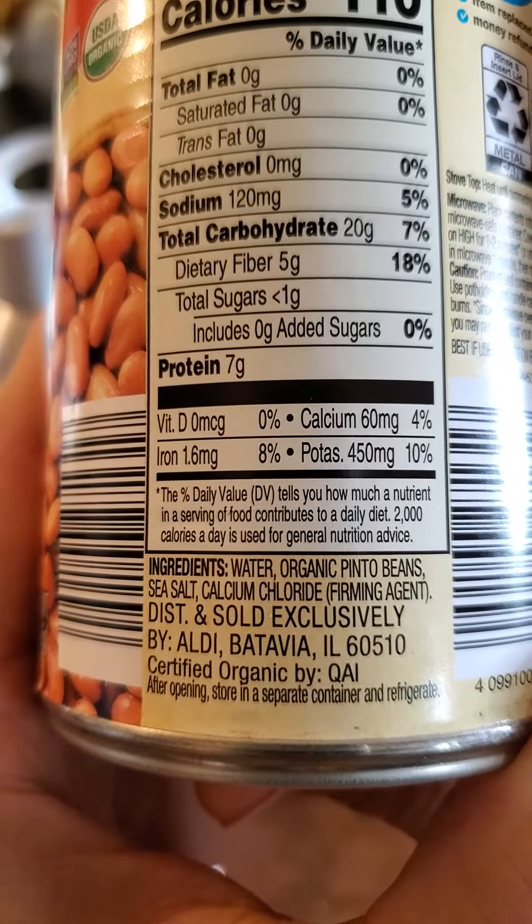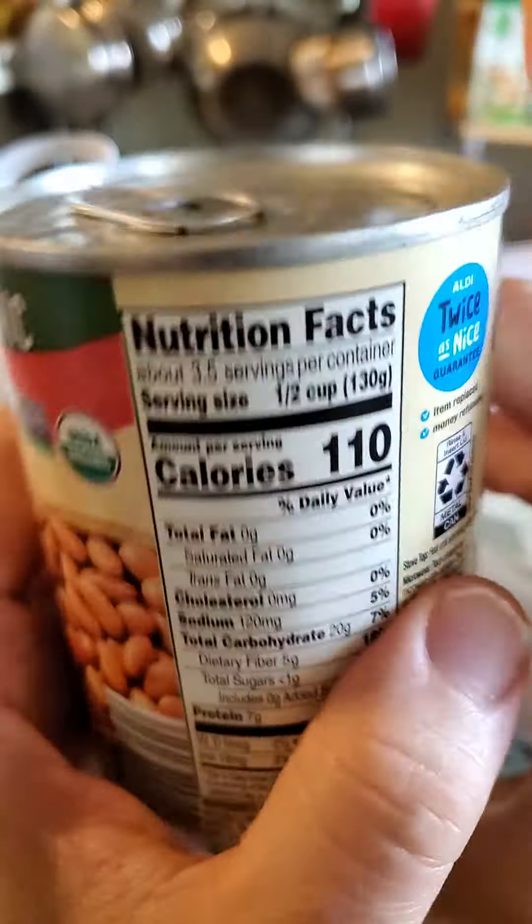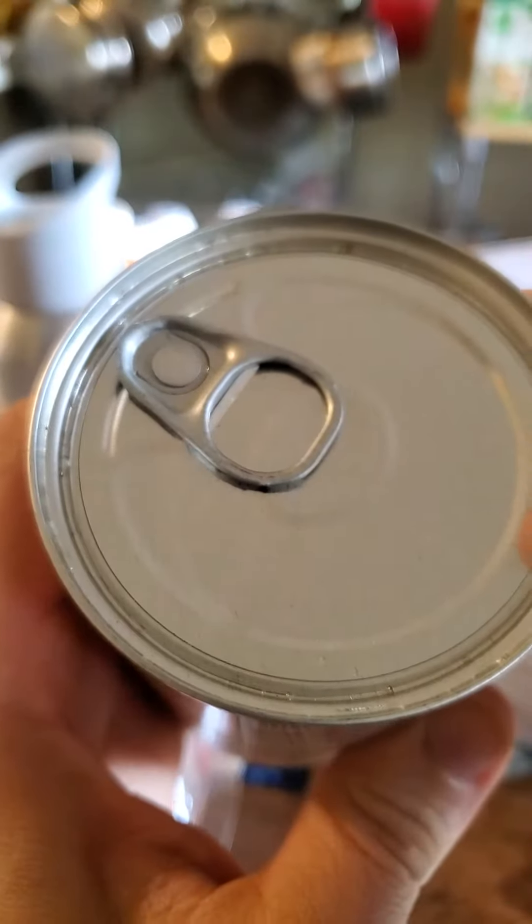So I guess they put the calcium chloride in there because the beans get mushy over time. And it does have a pull tab, so let's give it a try. That's what they look like.